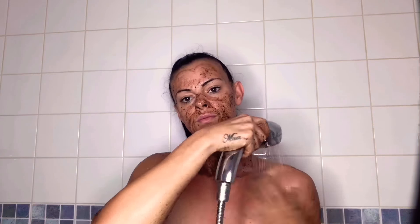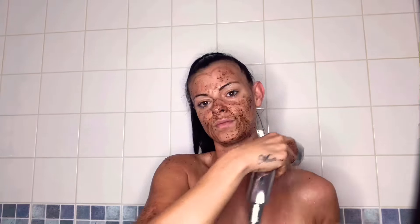Now it's been five minutes, I'm going to wash it off. So how simple and easy is that to use as your daily skin routine, to be left with super silky skin?